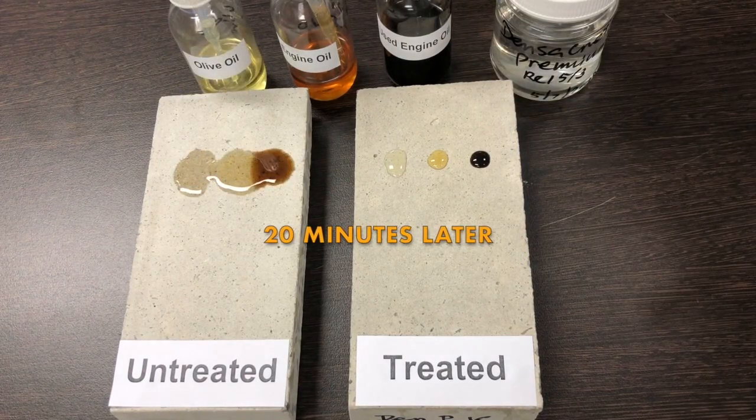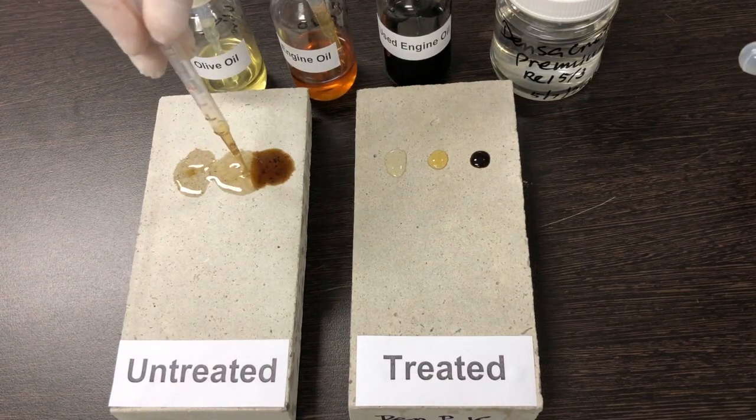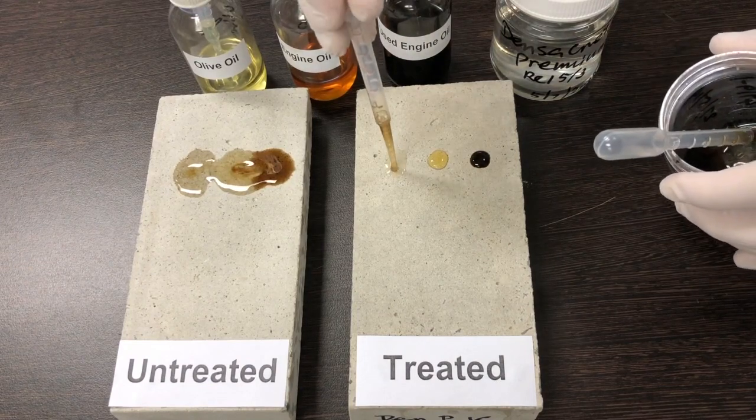After 20 minutes, the oils have continued to spread and absorb into the untreated surface, but remain as droplets on the Oil Proof Densifier Sealer surface.